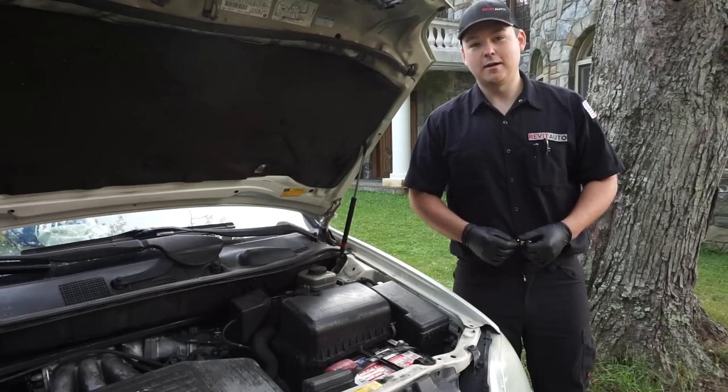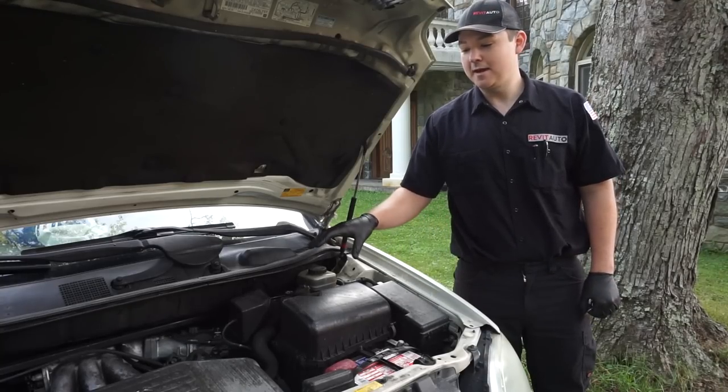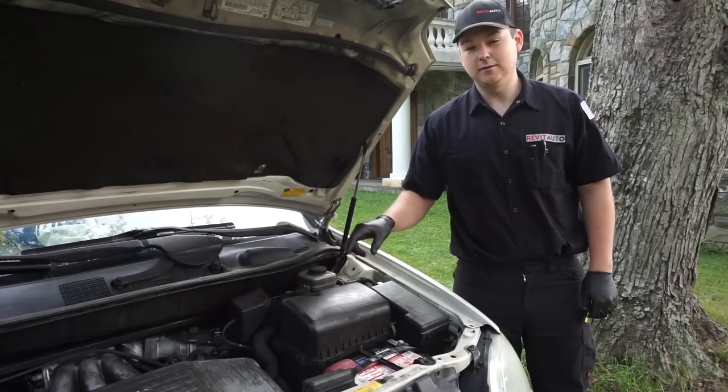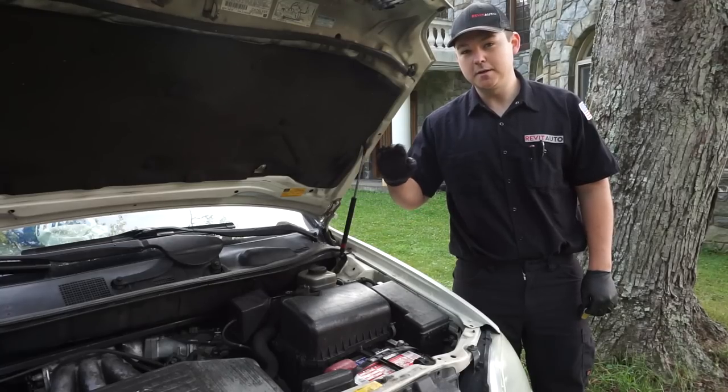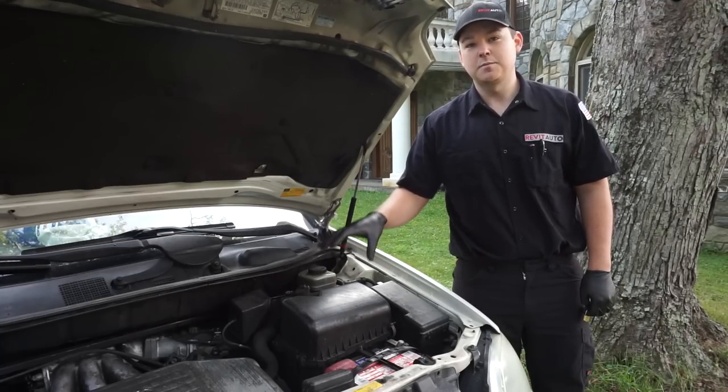Today we're working on a 2002 RX 300 and the problem is we're not able to start the vehicle unless we depress the accelerator pedal. What's happening is the idle air control valve is not opening or closing to allow this engine to run properly.